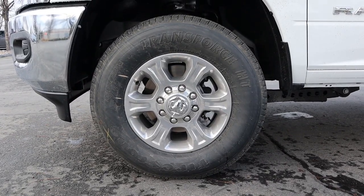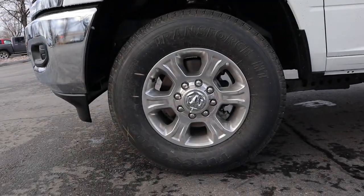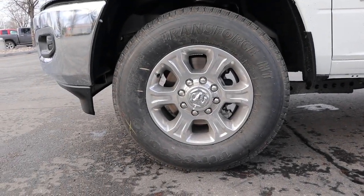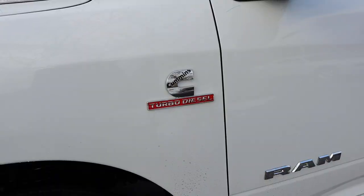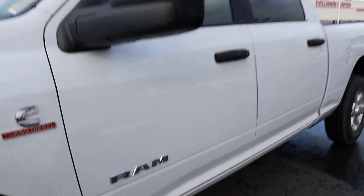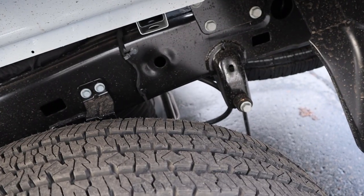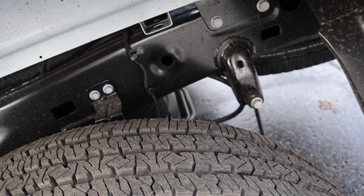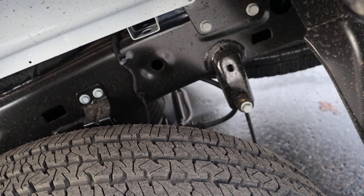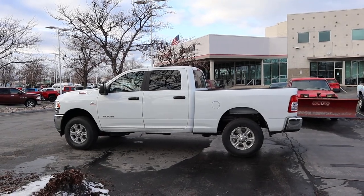Coming around the side, the tire and wheel setup is 275-60-18 front and rear. The wheels are chrome — just a truck thing. The Cummins badge and the Ram badge on the side are also chrome. We've got the trailer mirrors and blacked-out door handles. Being a 2500, we do have multi-link in the rear, and this has solid front and rear axles. This is a crew cab with the 6'4" bed.